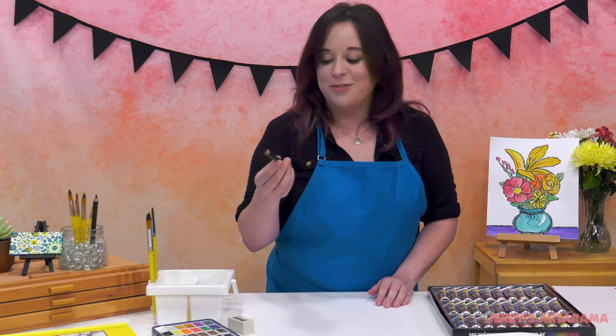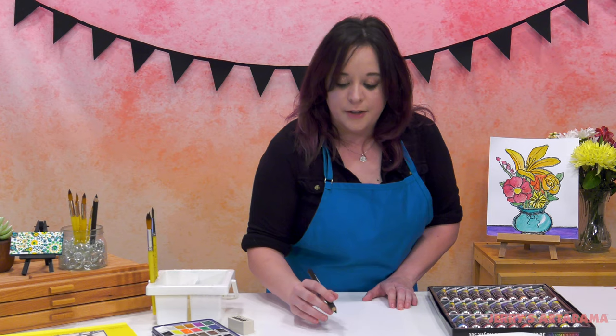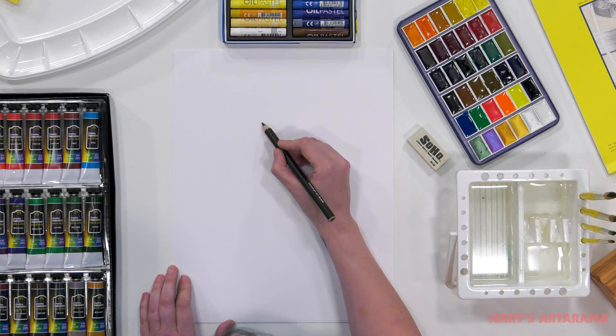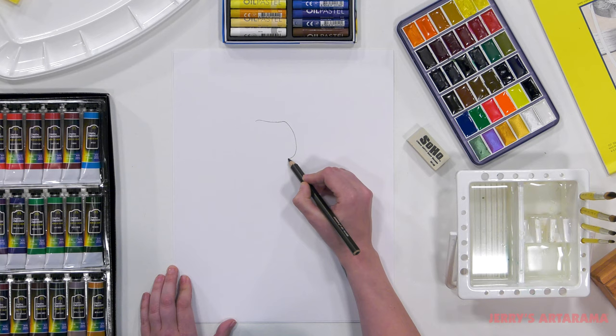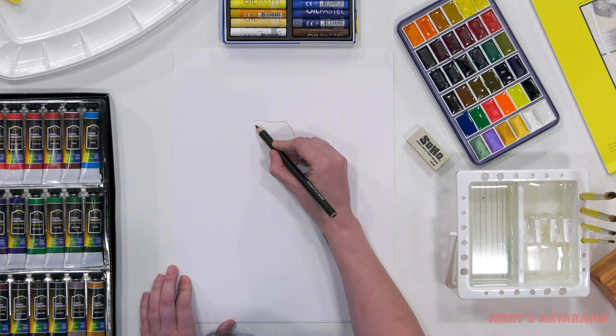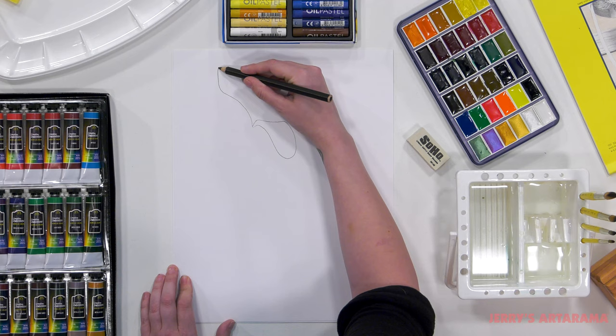First you're going to start off taking your jumbo jet black pencil. Remember you do not have to do exactly what I do, but you are welcome to follow along as closely as you'd like. I'm going to start off by creating a lily up here at the top, creating kind of a roundish shape at the bottom — but you see it's not perfect. This is going to be an outer petal of the lily: getting wider, thinner at the top, wider, and thinner at the bottom.